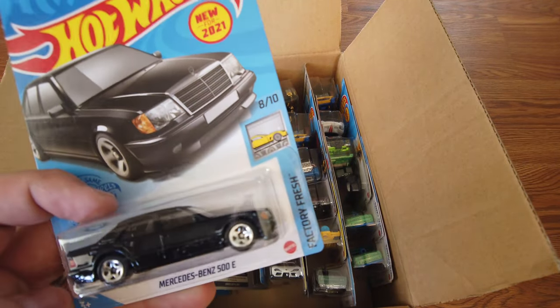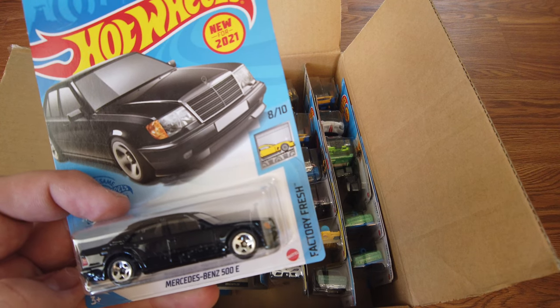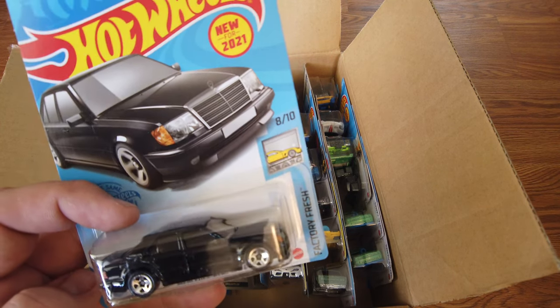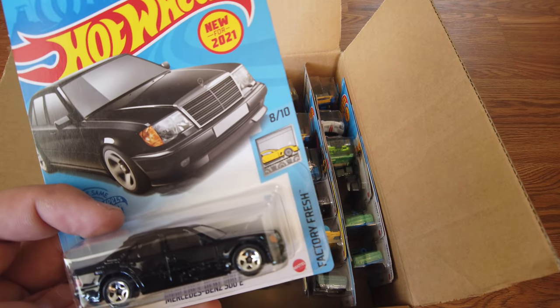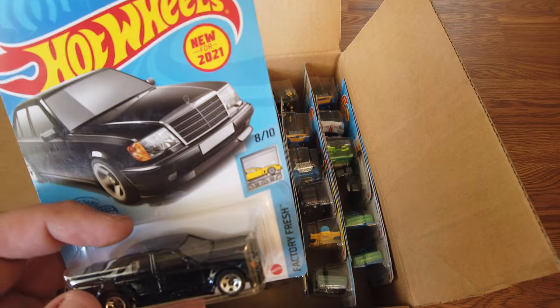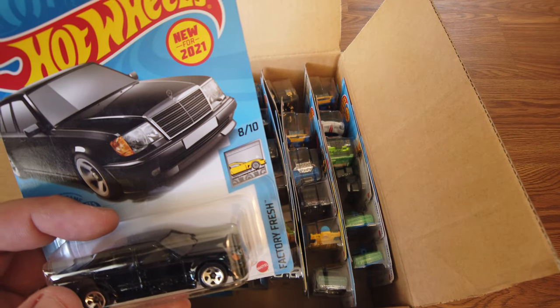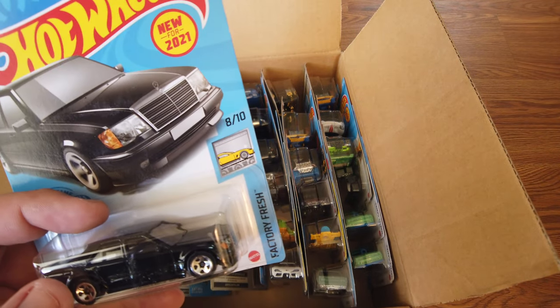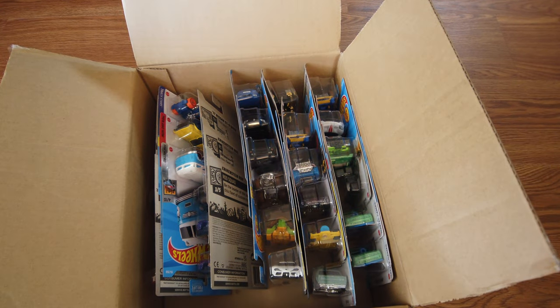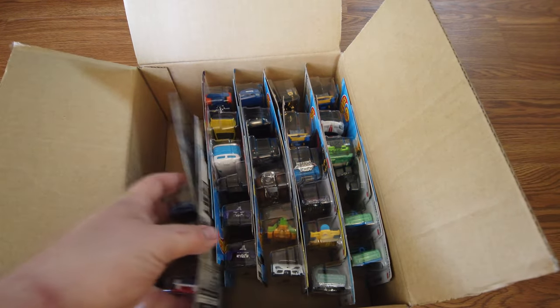This next one is a Mercedes-Benz 500E. Black with regular rims. That's another new one for 2021 — that's cool.